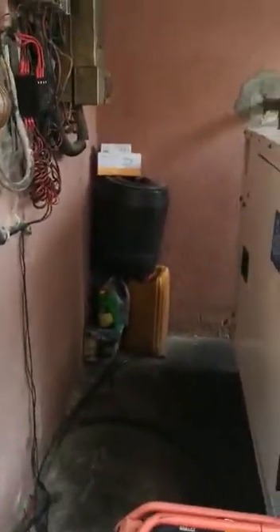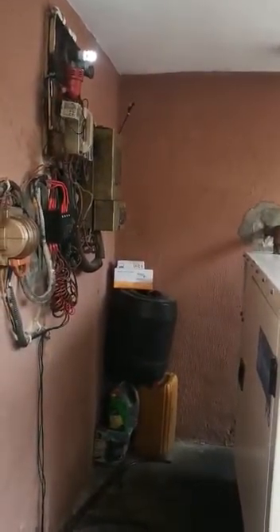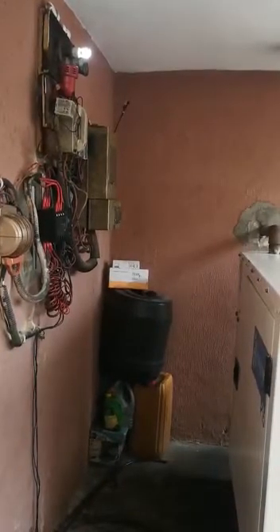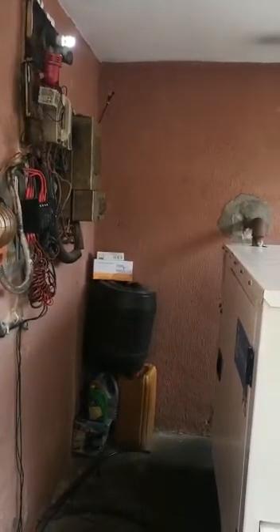In about 1 minute to 1 minute 30 seconds, the generator will shut down automatically.